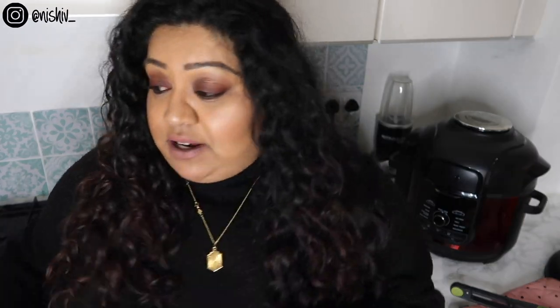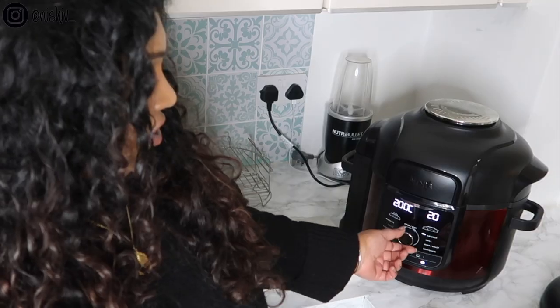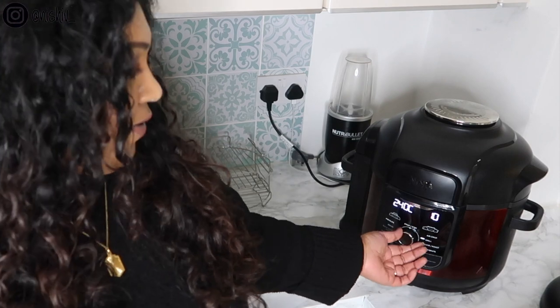The only two things I probably wouldn't cook in here are lasagna and maybe a stir fry, but apart from that this pretty much does everything your cooker and oven can do. I have read that you can put oven-proof dishes in it — like a small round Pyrex — so you could maybe make a little round lasagna. To anyone who's too scared to use it: just do the pressure test and refer to the little booklet, because it's really, really good.